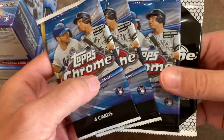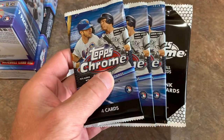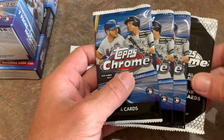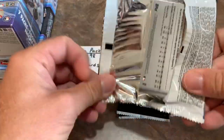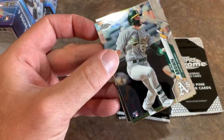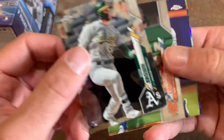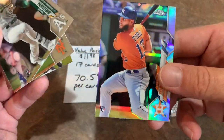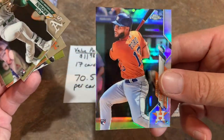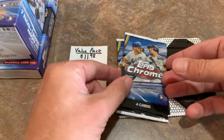You can see it is a New York-flavored product — Alonso and Judge on the front cover. Judge is on fire, up to about seven home runs now in this shortened season. Here we go, four cards per pack. We have Seth Brown leading things off, Michael Conforto, Miguel Rojas, and an Abraham Toro refractor. I was really hoping that would have been a Yordan Alvarez, but unfortunately it is not.